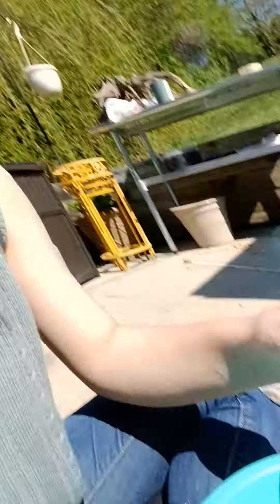Usually it looks like this — I can usually smooth it out so there's no chunks, but I want chunks this time because I want to draw with clay, like I did yesterday.